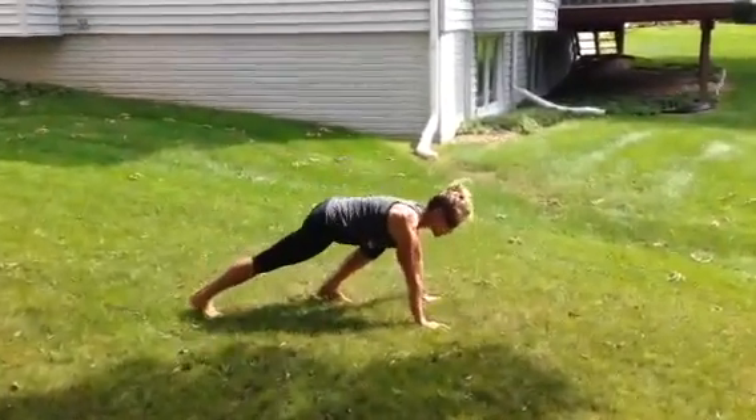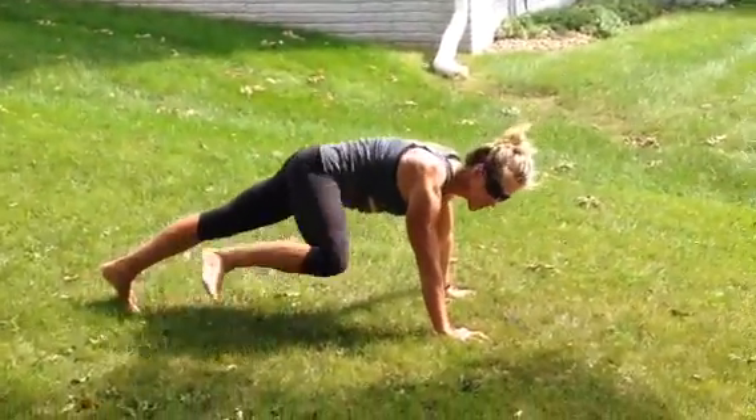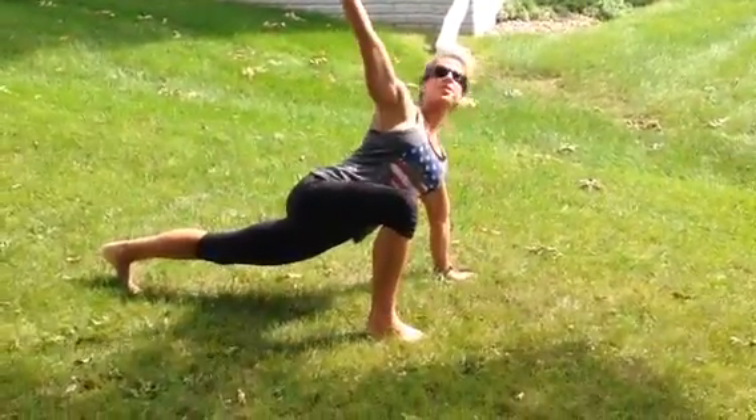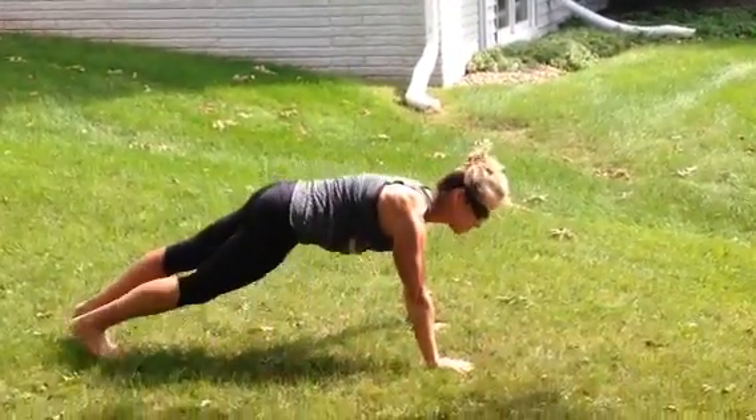You're going to get into position in a high plank, do one push-up, and then you take the same foot to the same hand. Lift the hand, step in, step back, and a push-up. That's level one.